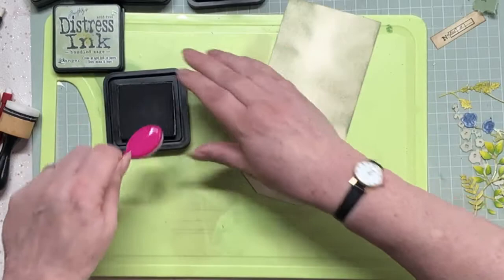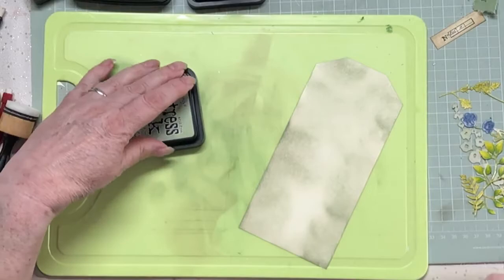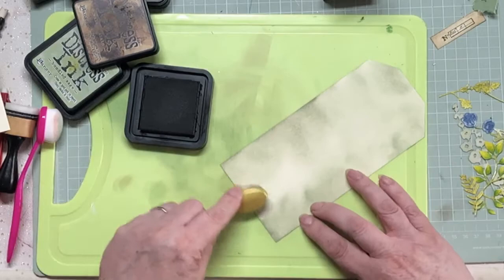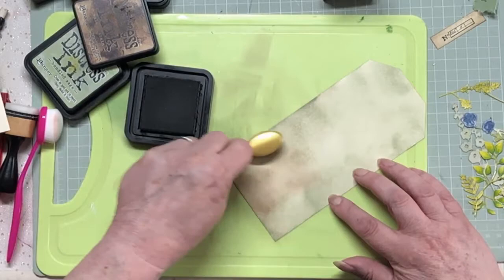I'm going to have to go in and try and get some marks in the middle. You won't actually see this edge because it's got the frame over for the acetate. What have I got? I've got walnut stain - let's go with that one and see what happens. Coming in quite gingerly from the edge. Oh yeah, that's grunged it up. Look - brilliant!